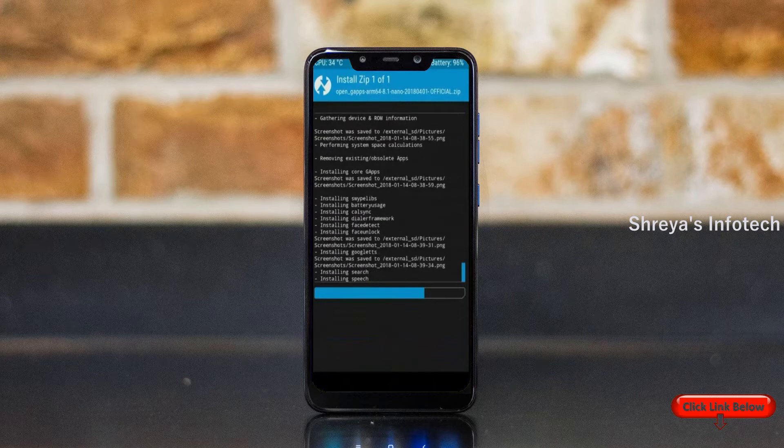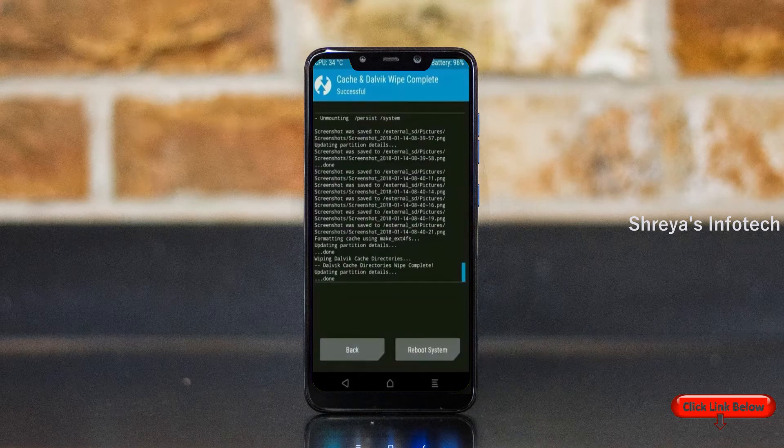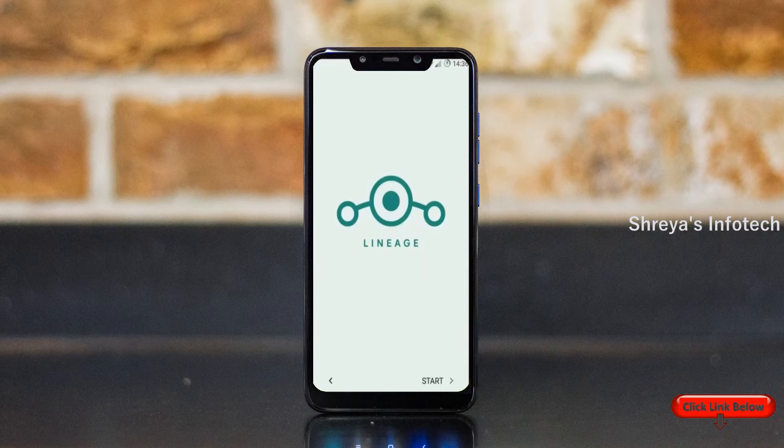Before we proceed to reboot our system, we need to wipe temporary data. Select wipe and swipe right to wipe data. After finishing all steps, we need to reboot our system. Press reboot system. Friends, it will take 2 to 3 minutes to reboot your device successfully. And I will show you all the features available in Android 11.